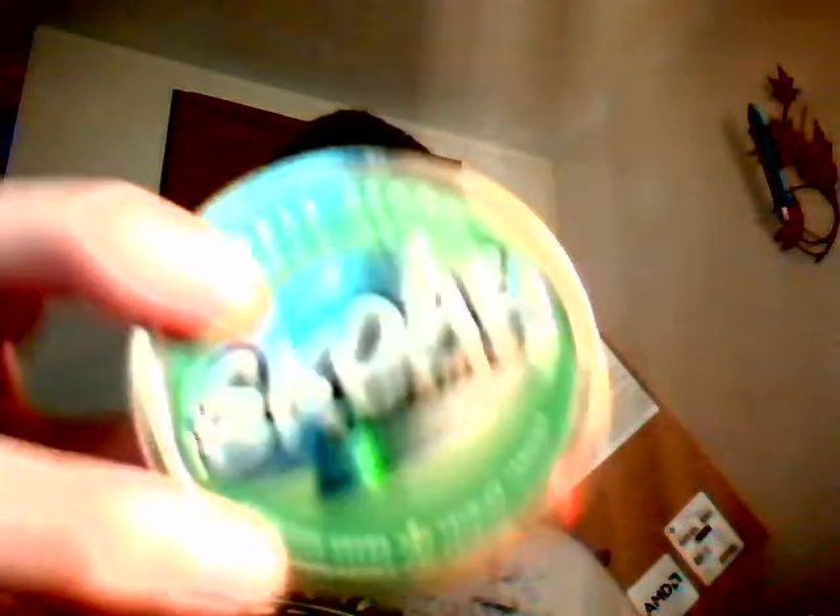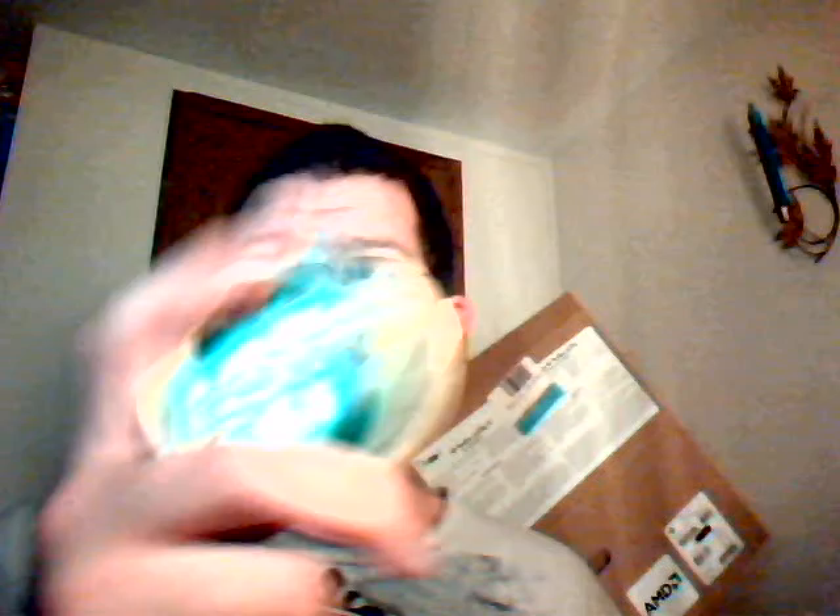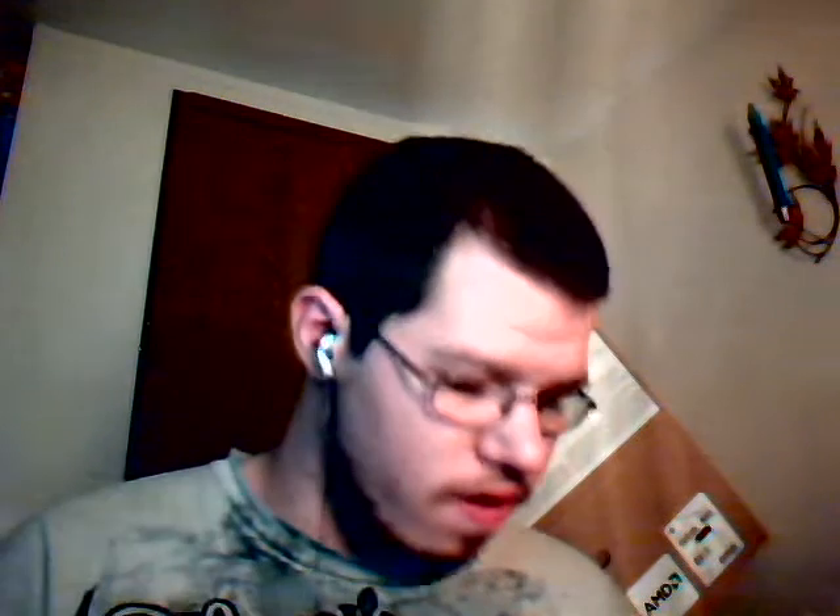I did apple pouches and apple long cut — they're both the same cans. I also did another can of Skull Bandits Wintergreen; it's not better than the regular stuff. The regular Skull Wintergreen is way better — I'm gonna get another can of that.